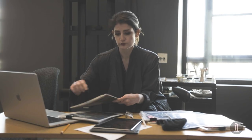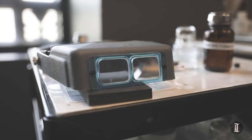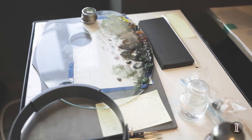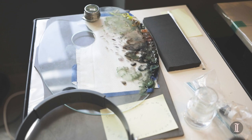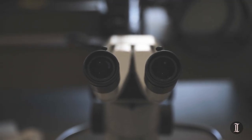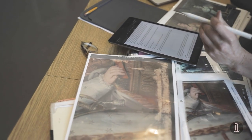Conservators have many analytical tools at their disposal, and when we receive a project, the first thing we do is examine these works with our eyes. You start just looking at it, and then you get a little closer with the microscope. When I looked at these works under the microscope, there was a lot of losses and a lot of damage to the surface.